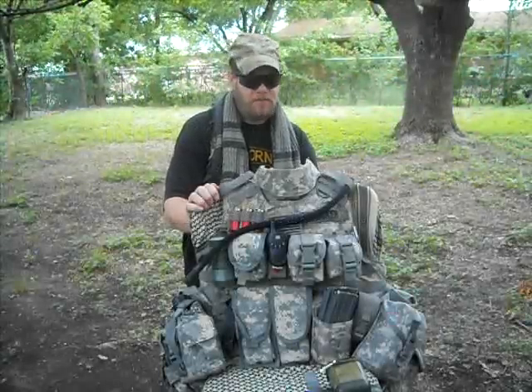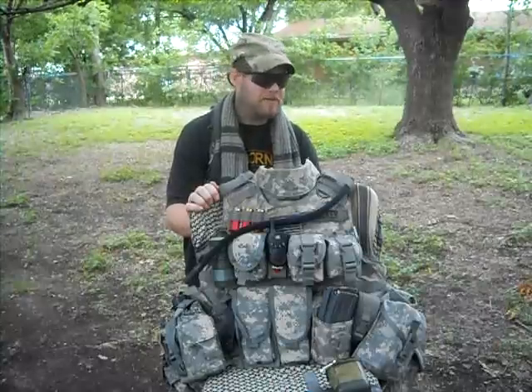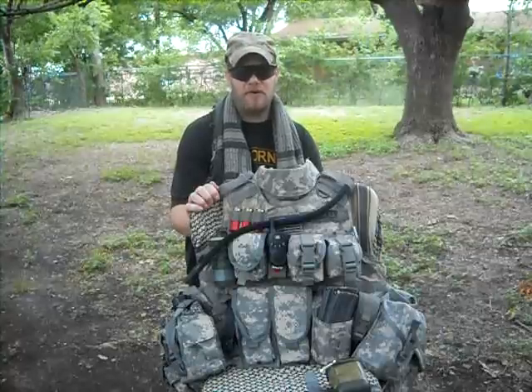Hey guys, Army Stinger 150 with you. Today I'm going to show you my IBA OTV, commonly known as the Interceptor Body Armor Outer Tactical Vest. I'll show you all its different parts, the armor itself, the inserts, and the different pouches you can put on it.